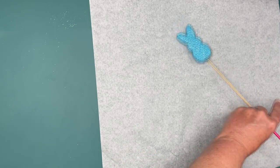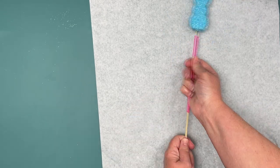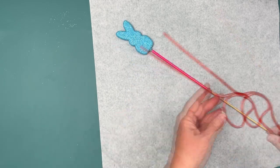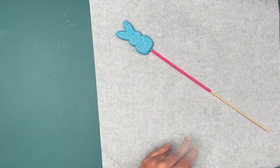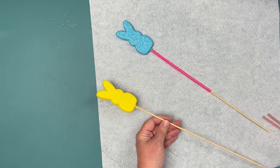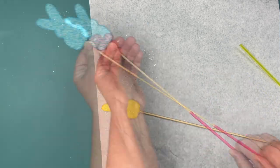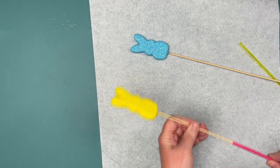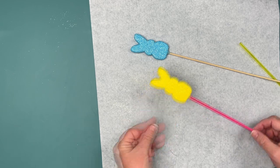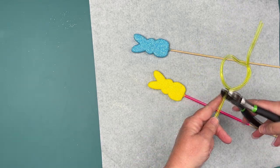Hey everyone! Today we will be making fake faux peeps. I didn't get a chance to make these with air dry clay, which is what I would normally do. So I found a 3D print file on Thingiverse and I will link that file down below in case you have a 3D printer and you want to print them. If not, you can use other things like foam, air dry clay, and I've even seen other crafters do them with foam core — there are a lot of other things you can try and it'll work out just fine.